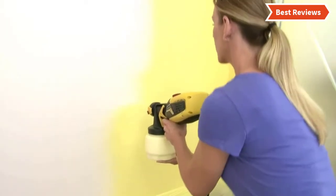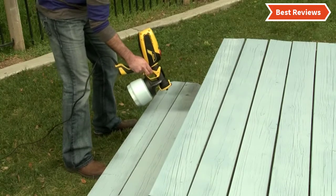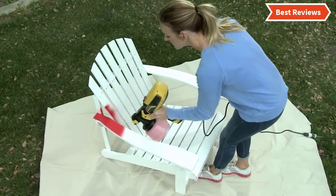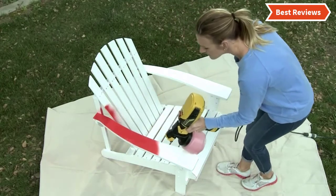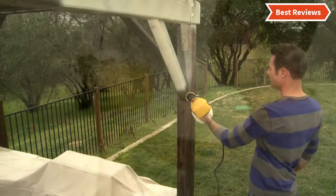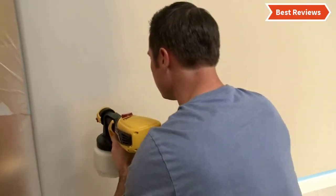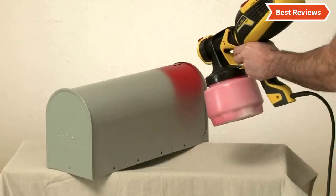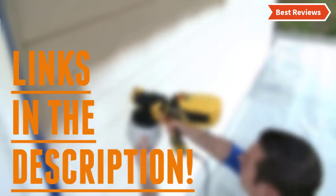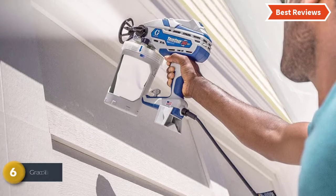In this video we are going to show you the top six paint sprayers for cabinets in the marketplace. We have selected them based on their quality, performance, and price. We've done sufficient research to find them out. If you are trying to find the best paint sprayer for cabinets, this is the video for you. Stay with the video till the end — after watching, you can simply pick the right one. Check the description for links to find out the price of the items included in this video.